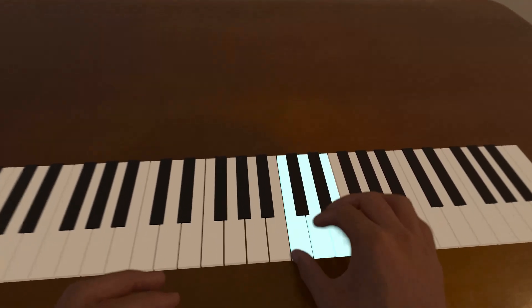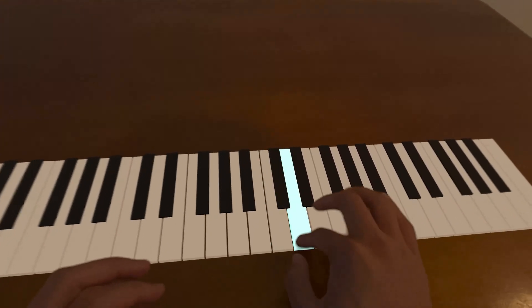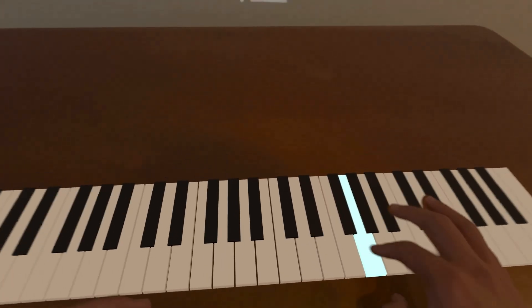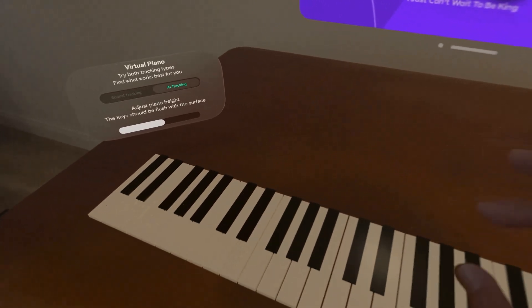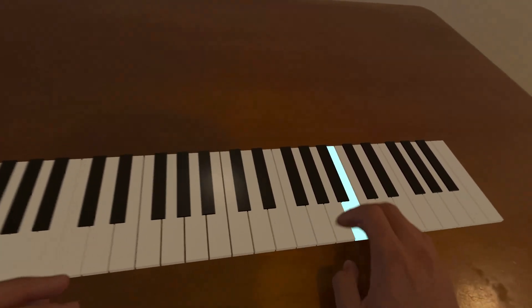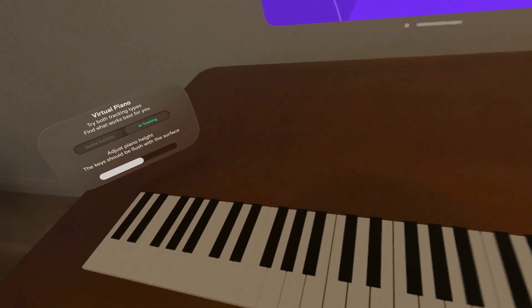Alright, let's try this out. Definitely some of the tracking isn't the best. Let's try it with the AI, see if that works better. It looks like there's spatial and AI tracking options. Spatial is a bit better.